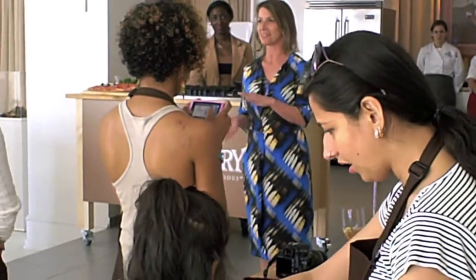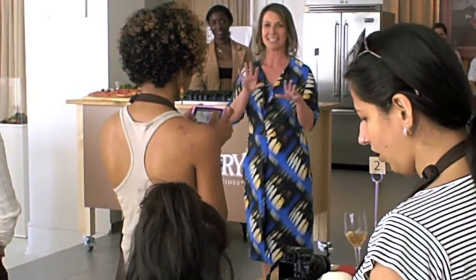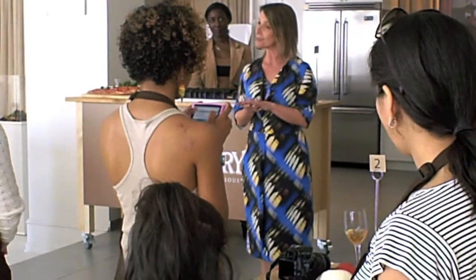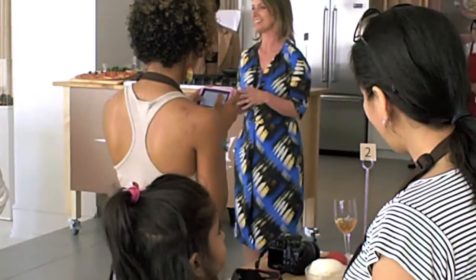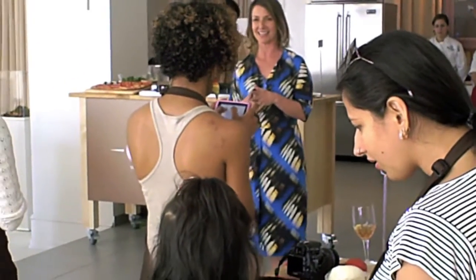I don't know if you know my style of cooking, but it is a simple recipe, easy to do, delicious, that turns into an art project. It's kind of how I like to do things.